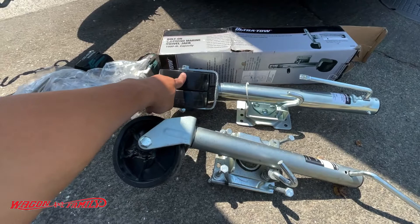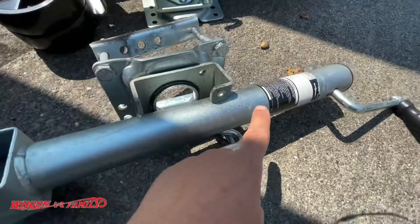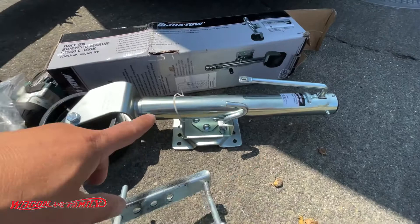Whereas this one, as you guys can see, is all busted up and broke apart over a very short period of time. I bought this at Harbor Freight — it's made by Haul-Master — and this new one is by Ultra Tow.